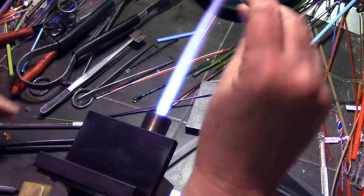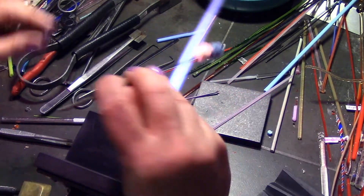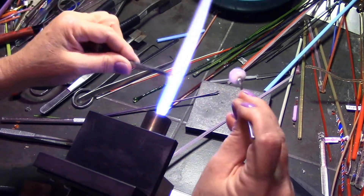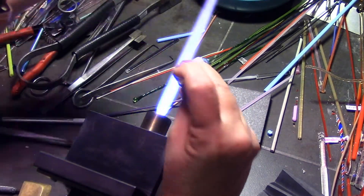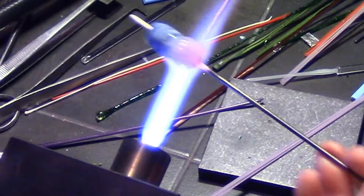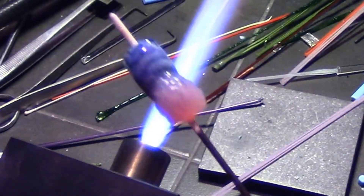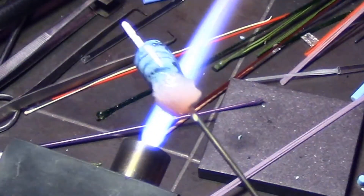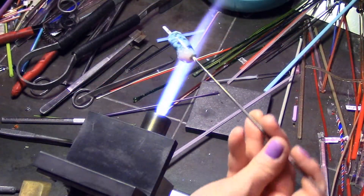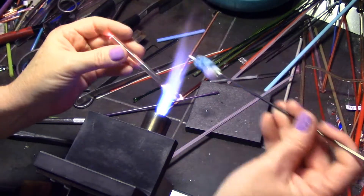You could put three, you could put five — however big you want your anemone. With the third layer I'm heating up and pinching off that excess glass. Now I have my finished anemone. The last thing I have to do is encase this so it doesn't distort and keeps its shape.